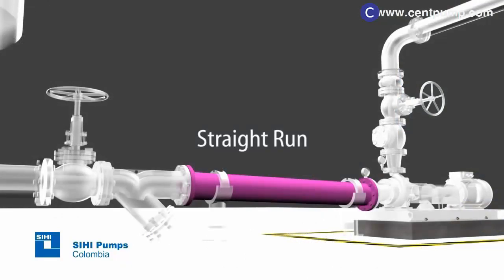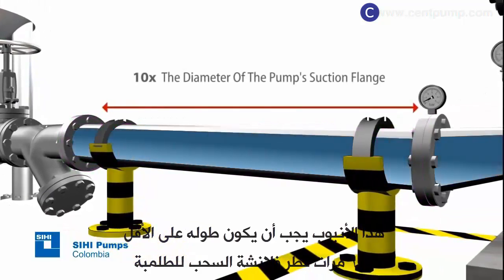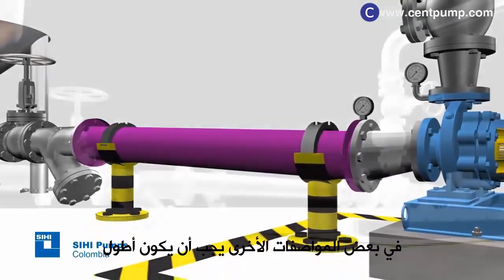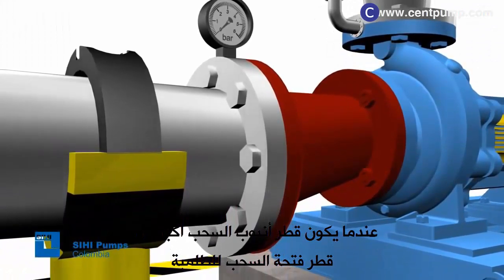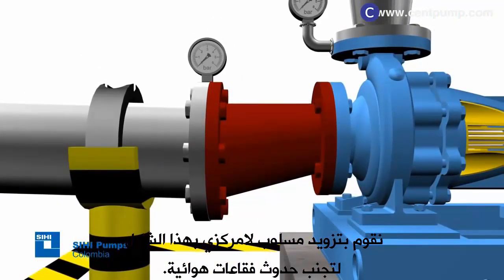Straight run: this pipe must have a length of at least ten times the diameter of the pump's suction flange, and it is used to deliver a straight and uniform flow to the pump inlet. In some specific cases, it should have a greater length. Eccentric reducer: whenever the diameter of the suction pipe is greater than the diameter of the pump suction, an eccentric reducer must be provided to avoid air pocket formation.